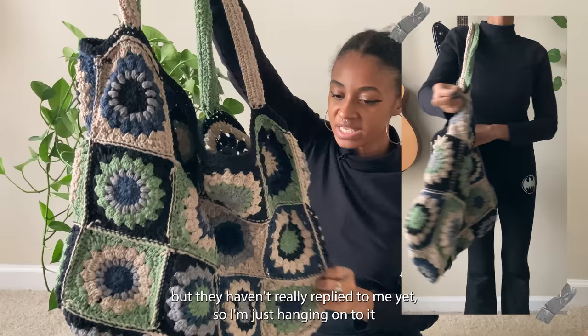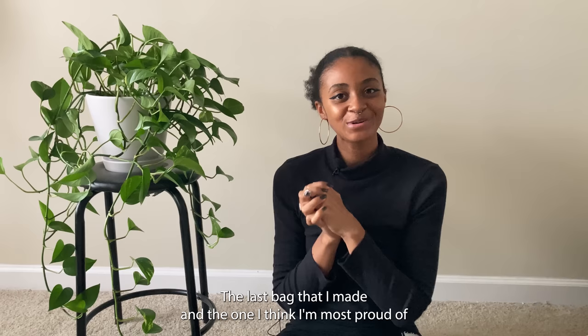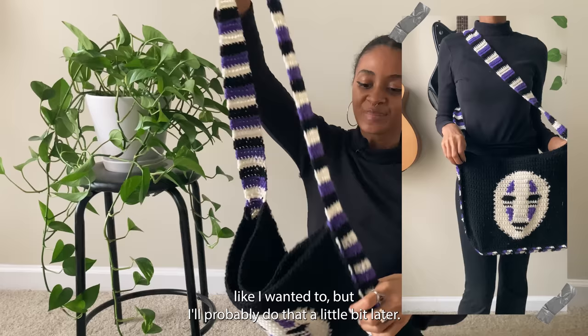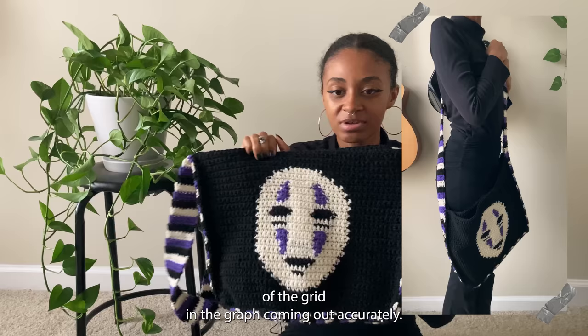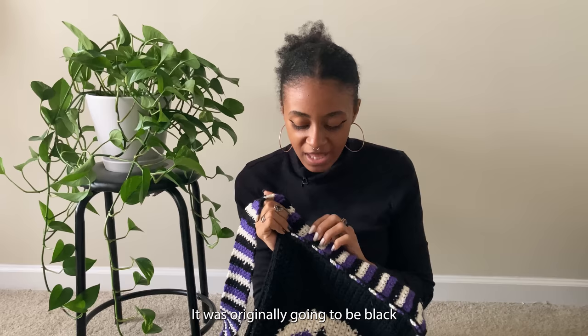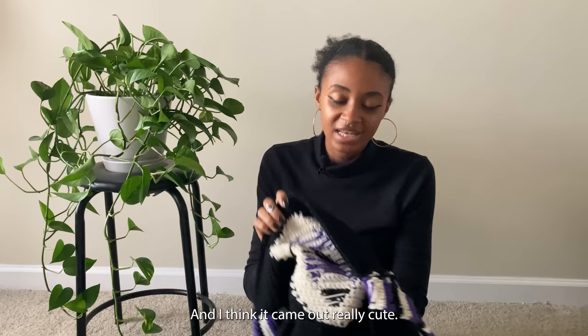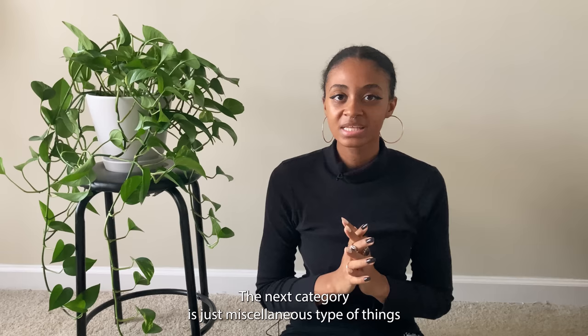I made this ginormous bag for one of my giveaway winners, but they haven't replied yet so I'm just holding onto it. The last bag and the one I'm most proud of is this No Face bag — kind of like a messenger bag. I didn't add a cover like I wanted to but I'll do that later. This was the first time I felt absolutely proud of a grid and graph coming out accurately. I was going back and forth on colors — black, then black and white, then black and purple — but I ended up using all three colors from the graph. I used an intarsia method and it came out really well. I'll have a video on how to do graphs very soon.